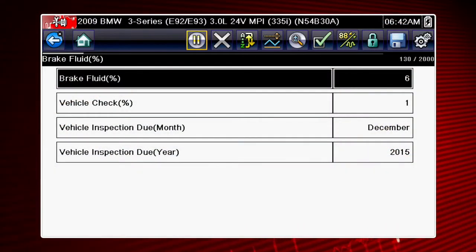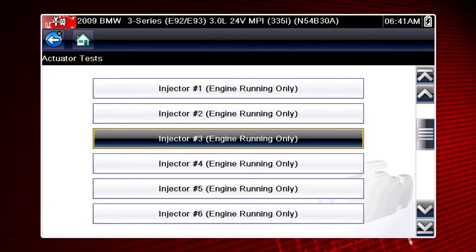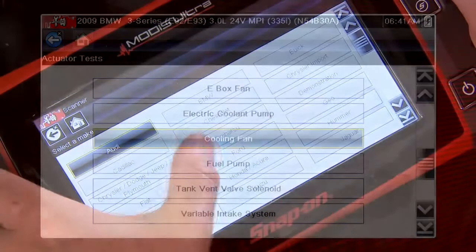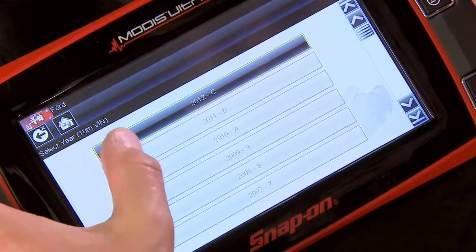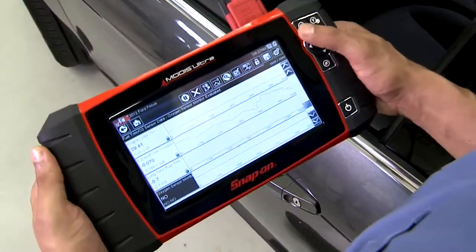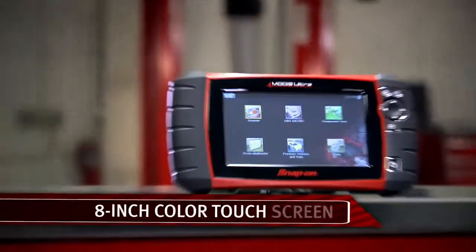Unlike those other scan tools, the integrated functions in MODIS Ultra are designed for uniform operation. Regardless of the vehicle you work on, the navigation and terminology are consistent. Compare the precision of this new display with other tools — MODIS Ultra gives accurate results in high-resolution detail on a big 8-inch color touch screen.